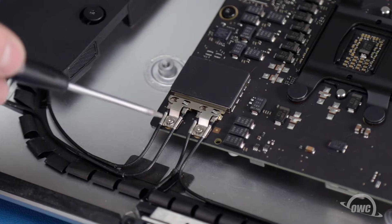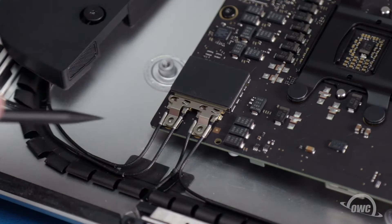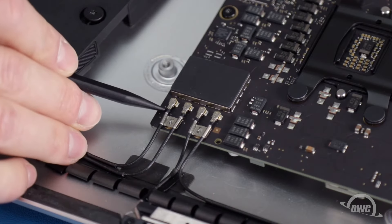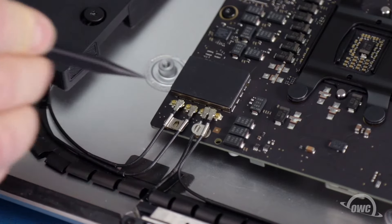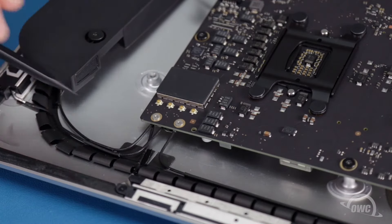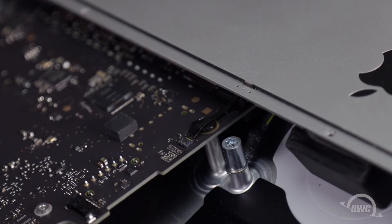Next, remove the two Torx T5 screws that hold the airport and Bluetooth cables in place, along with the metal shield that covers them. You can then carefully disconnect the snap connectors that attach the cables to the board. The cables are short and stiff enough that they'll retain the proper order when it comes time to reassemble the iMac. Disconnect the camera cable by lifting up on the metal latch, then sliding the connector out of its socket. To disconnect the microphone cable, lift up on the tiny latch on the opposite end of the socket, then slide the cable out.